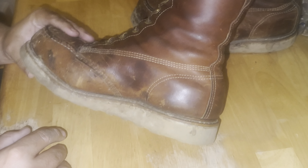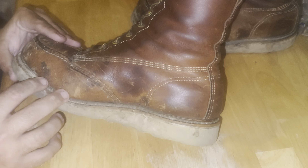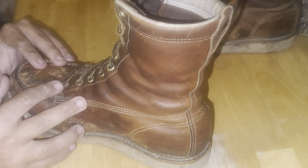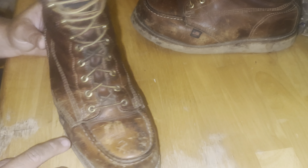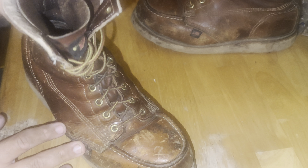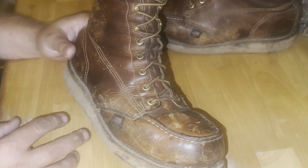They do need a little conditioning — I haven't conditioned them in a while, but I plan to clean them up and condition them as much as I can to maintain the pliability and softness of the leather. I don't have any cracking anywhere. You've got your normal crease where the boot bends when you walk, and creases up the shaft, but no actual cracking.